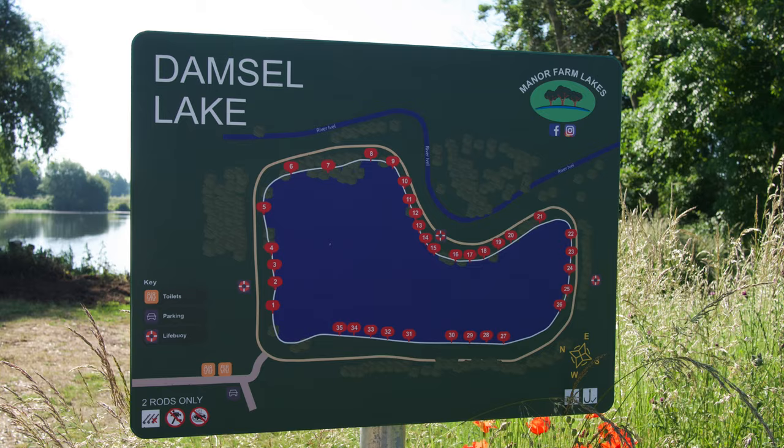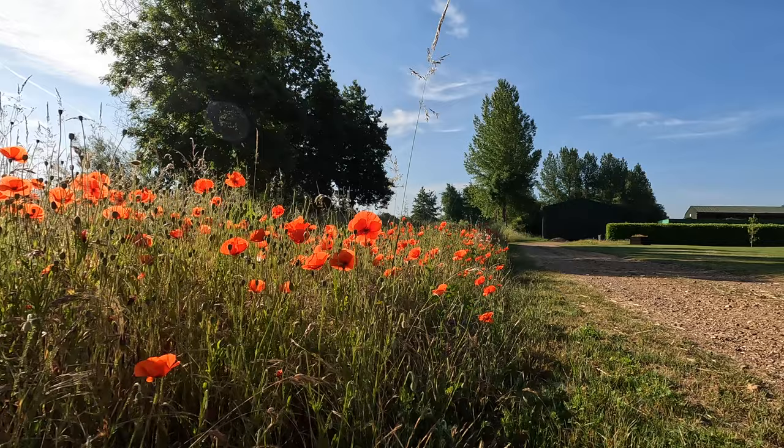Carp on the fly — I've never tried it. Have you tried it? It's completely new to me, and I've come to Manor Lakes, which is a complex of six carp fishing lakes. Today I'm going to fish Damsel Lake with Witchwood's Tom Finney. So without further ado, let's get into it.